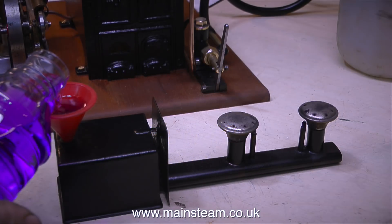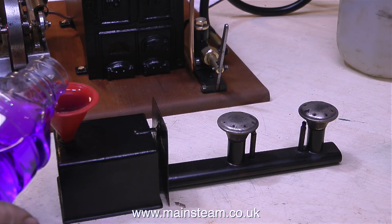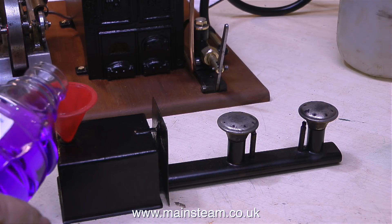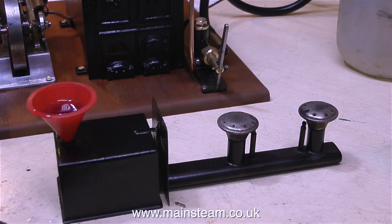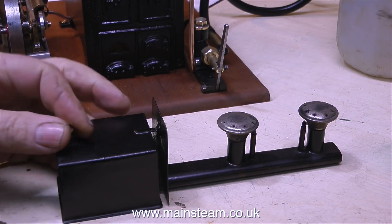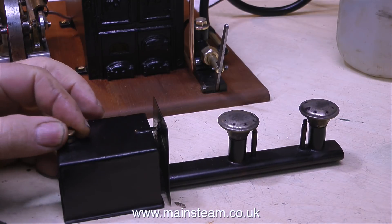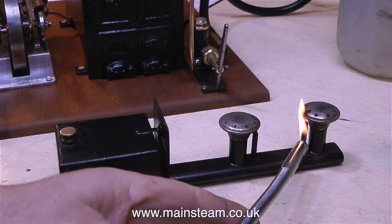What we're doing at the moment is filling the tank — not quite filling the tank — with methylated spirits. Methylated spirits is alcohol that's been coloured, and I think there's also something in there that makes you throw up if you drink it. Health and safety warning: don't fill the tank too full, and don't drink the methylated spirits. I think it's also called denatured alcohol in the USA.